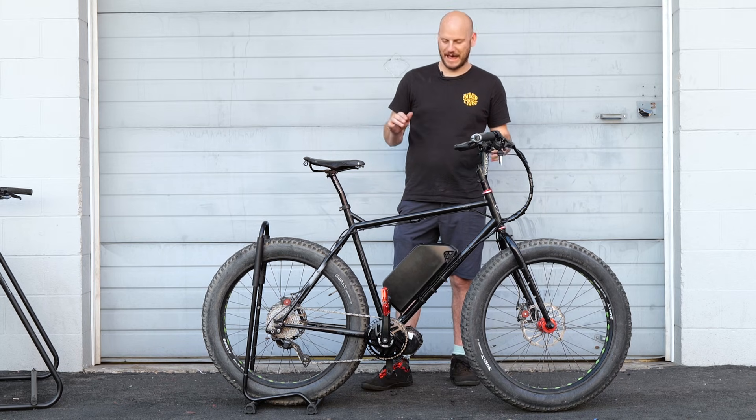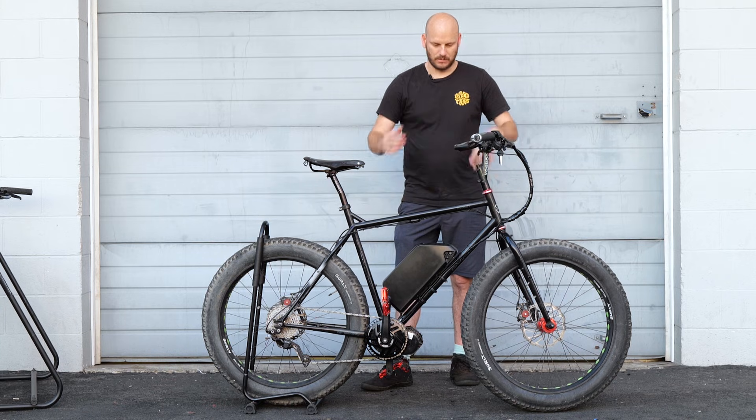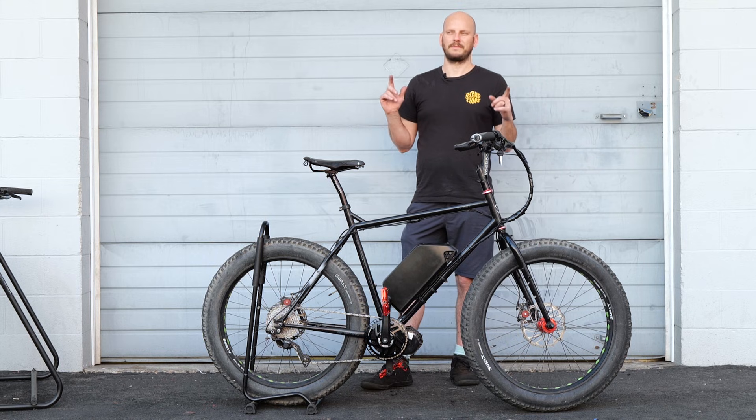Got another awesome custom e-bike build for you today. This is a Surly Pugsley fat bike, and I'm going to go over all things about this bike, what we did to it. We'll do a top speed test — it's getting too dark to do a hill climb test.